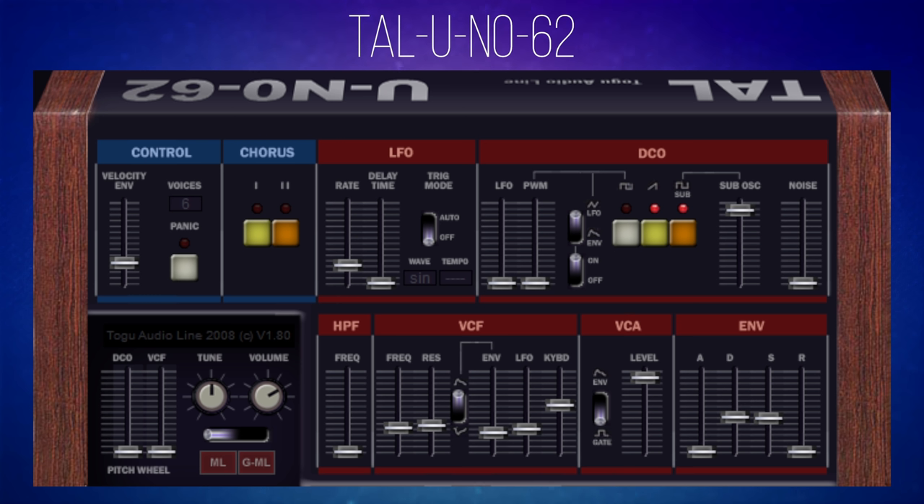Let's start off with a funky bass sound — very 1980s sounding. One of the things I like about these instruments is the chorus effect. They're not difficult to use; they just have buttons to switch them on and off. I'll put on chorus one and have a listen to the difference it makes to that bass sound.